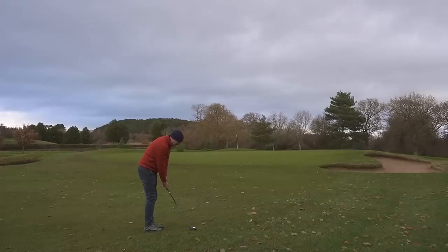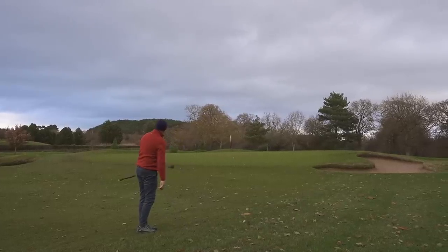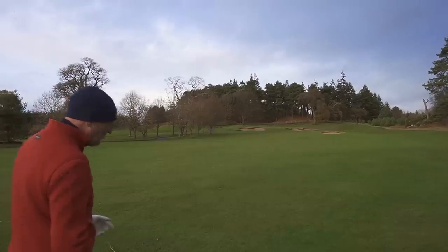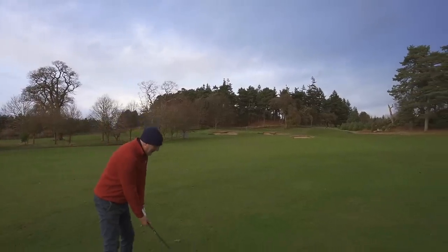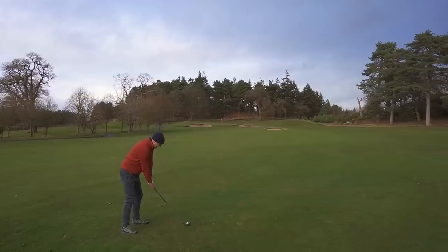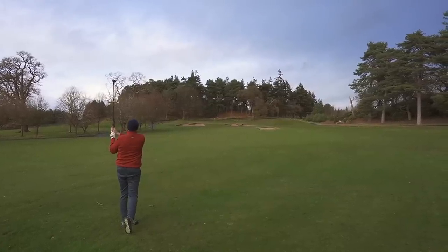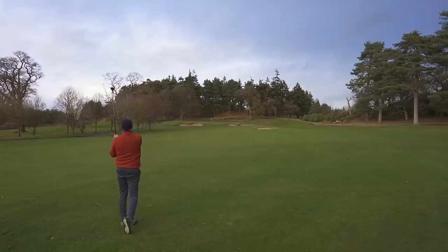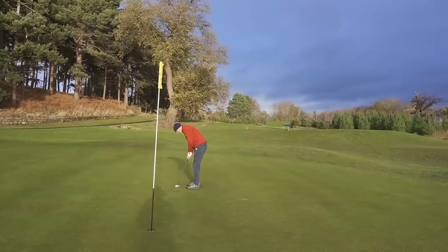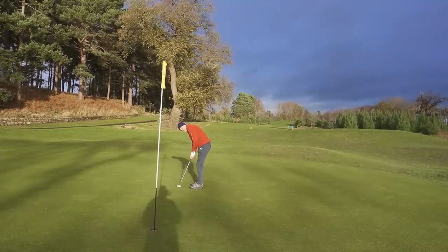You can even choose to play this club as a bit of a wedge shot. And it goes without saying that you can play it from any type of lie on the fairway. Look at that ball flight — perfect, coming into this well-protected green. And there's one club that makes all of those shots just that little bit easier.